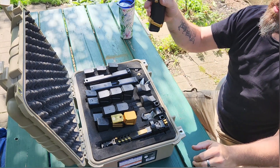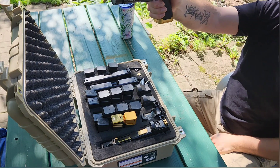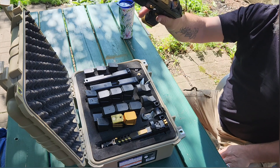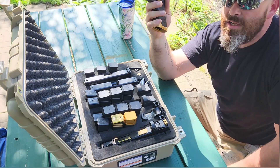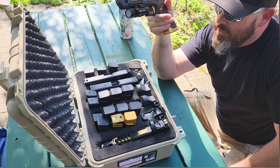You guys wanted to see the lockup — lockup is perfect on the return. Beautiful trigger. I do recommend the Tyrant Designs forced reset ITTS trigger; it's quite nice. It's why I can get so accurate with this gun.